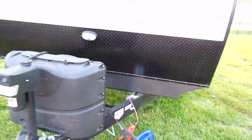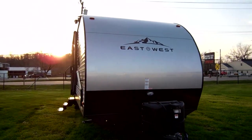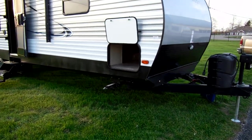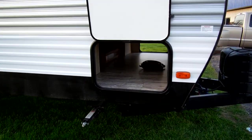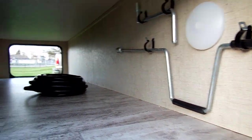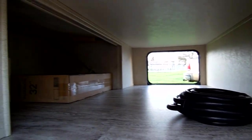You have a pass-through storage compartment here with an LED light inside. Very nice, finished-off compartment — a lot of them you see all the framing and wood or aluminum tubing, but they actually took the time to really finish this off with a nice vinyl floor throughout.